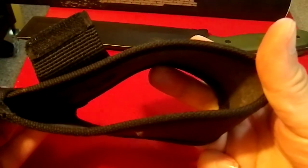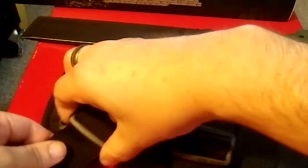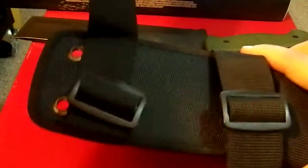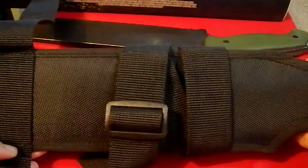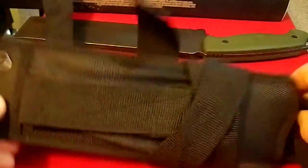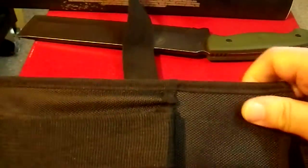We have a big loop here for any kind of belt you want to put through there. We have two eyelets so you can do a leg carry. Then we have these two long straps, and I'm not really sure what you're supposed to do with them. This thing is so big, I can't imagine you'd want a side carry, but I guess you could use it on a load-bearing unit for where your bedroll or sleeping bag goes. I've never seen a sheath like this, so I'm not 100% sure. If someone out there can tell me, I'd be thrilled.